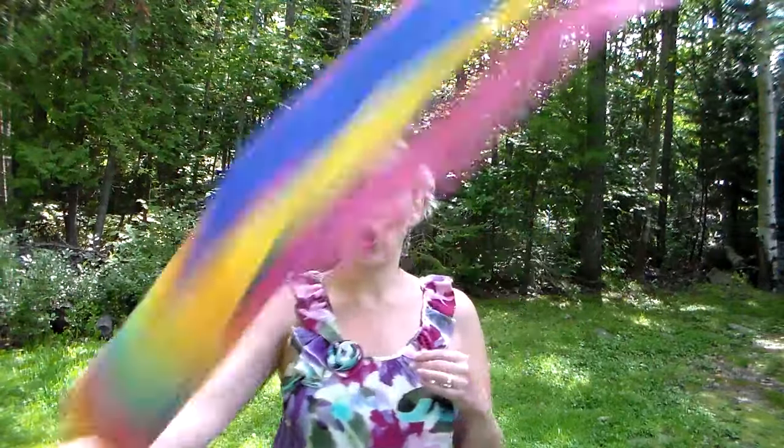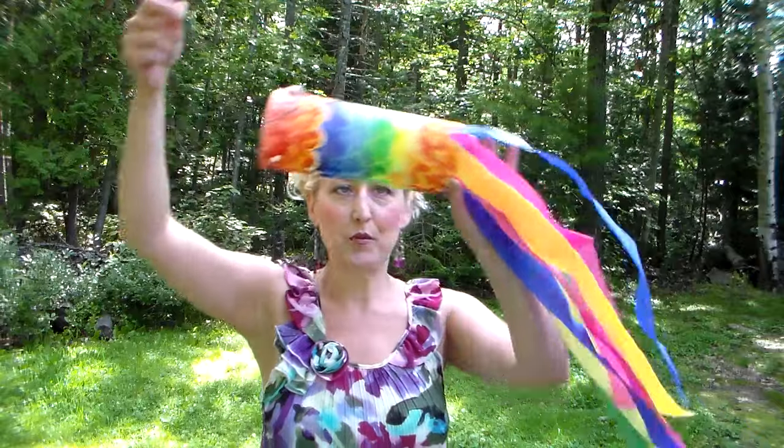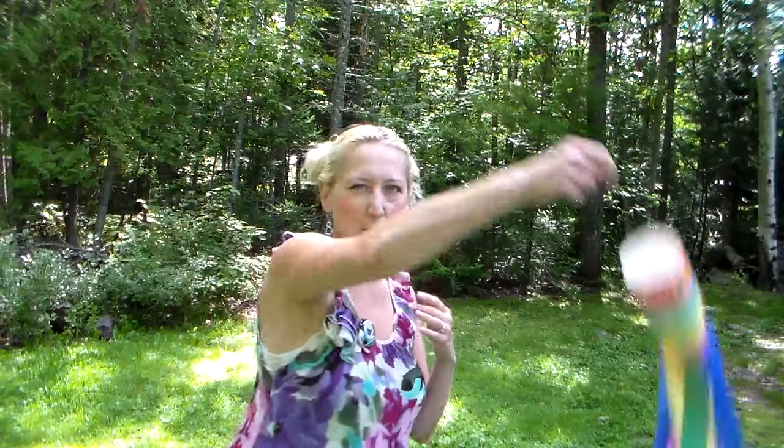Hi there, Lindsay here, The Frugal Crafter. Today I'm going to show you how you can make this beautiful windsock with supplies you have already at your home, I'm sure. It's basic craft supplies and these are so much fun to make and they're easy enough for kids to do too. These would be really fun hanging up at a birthday party, in the bedroom, or even used as a parade prop or something. Then they're just fun to play with. So let's go down to the studio and I'll show you exactly how it's done.